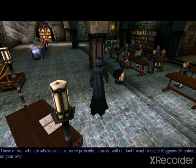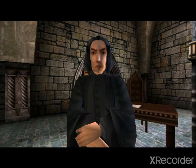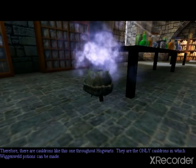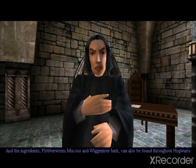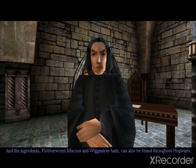Those of you who are adventurous, or more probably clumsy, will no doubt want to make Wigan Weld Potions on your own. Therefore, there are cauldrons like this one throughout Hogwarts. They are the only cauldrons in which Wigan Weld Potions can be made. And the ingredients, Flubberwurm Mucus and Wigan Tree Bark, can also be found throughout Hogwarts.